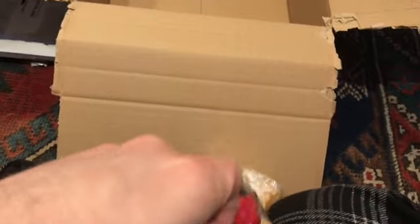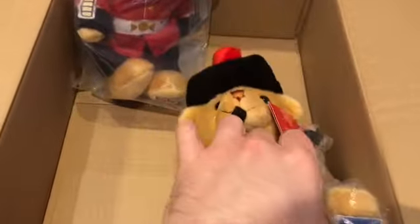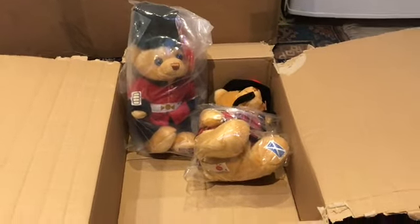Now I've got to open them. Let me see how good I am at one-handed bear unboxing. I think I'm just about managing it. It's got the saltire of Scotland as well. Okay, I'm having a bit of trouble doing this. I will un-bag them and then I will get back to you.